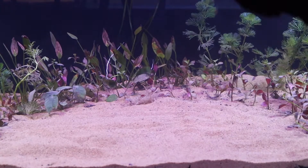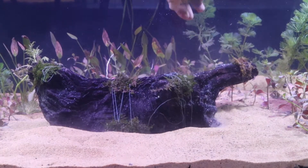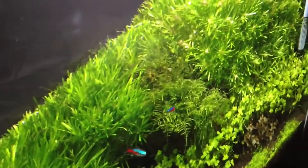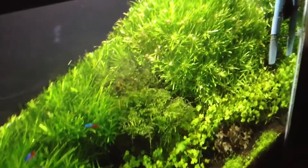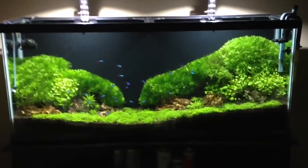Rubber bands can also be used with driftwood or stones. However, if you have a big driftwood, it may not work well. The rubber band has some elasticity to hold the moss, but it can degrade in water over time.